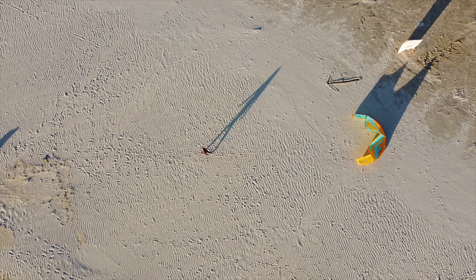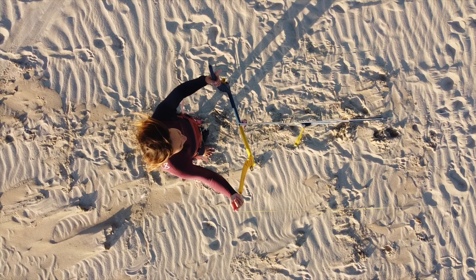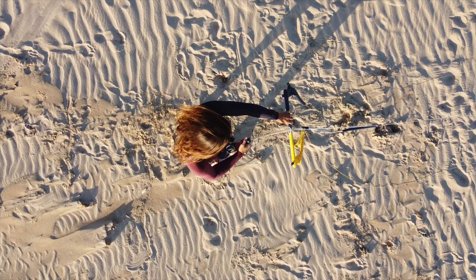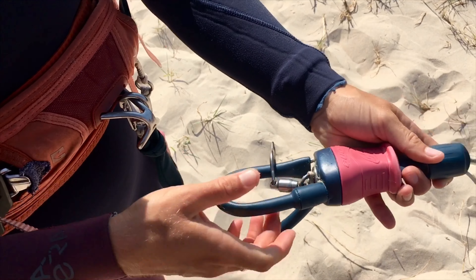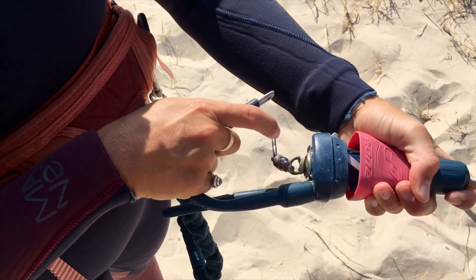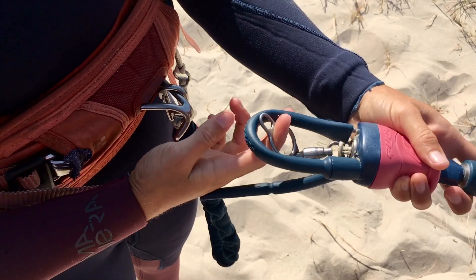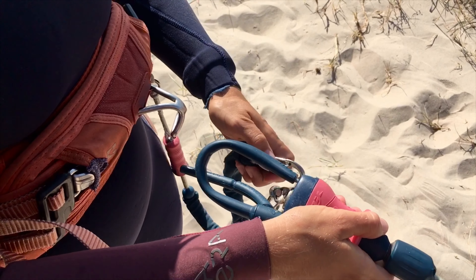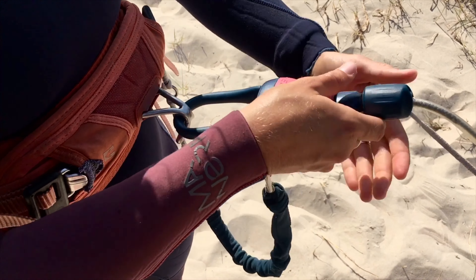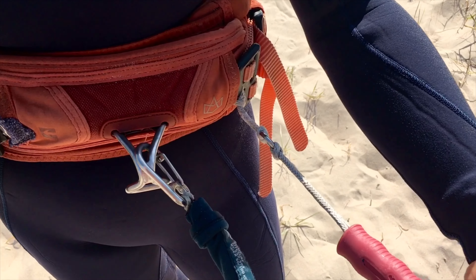After setting up your equipment, head downwind. Double check your lines and chicken loop. Make sure you are not on suicidal mode. It's very important that your leash is connected to the front of your harness to avoid difficulties in reaching the safety system if necessary.